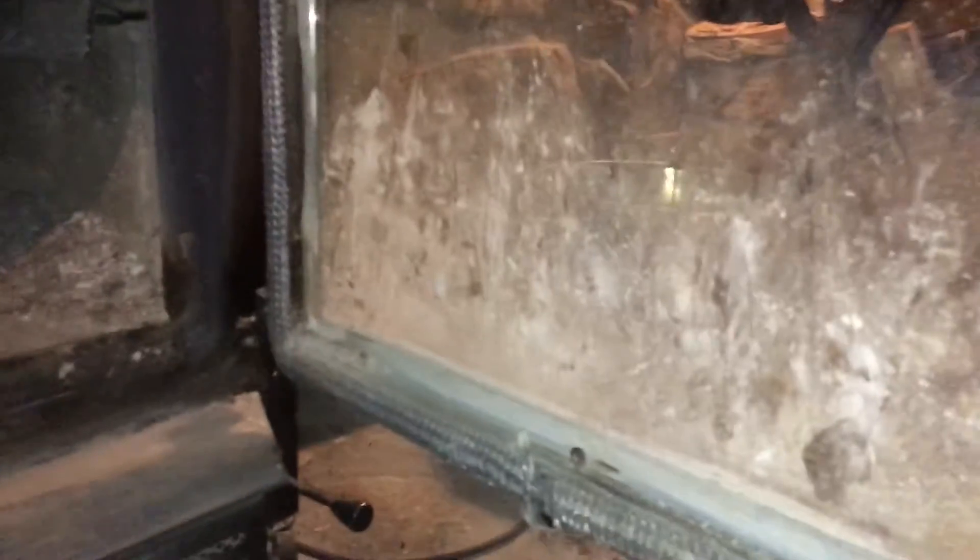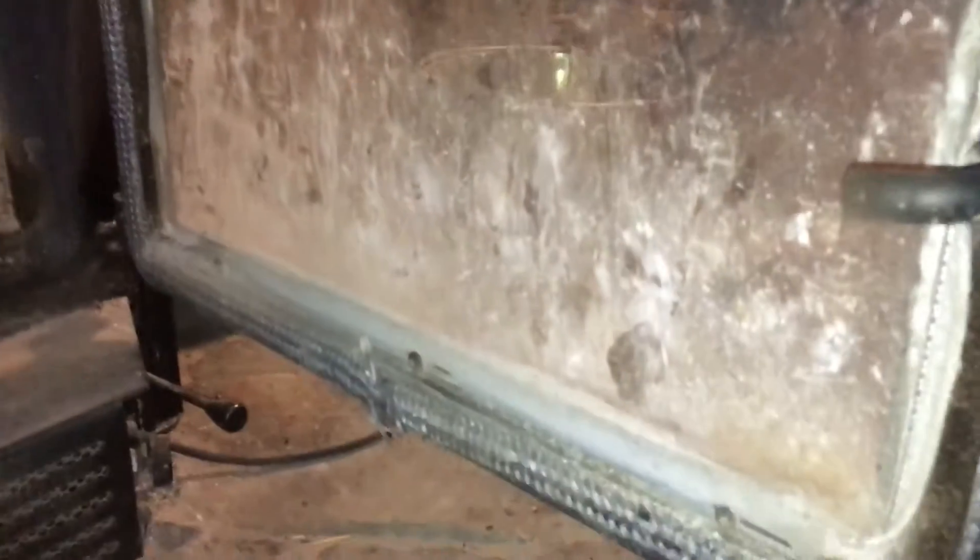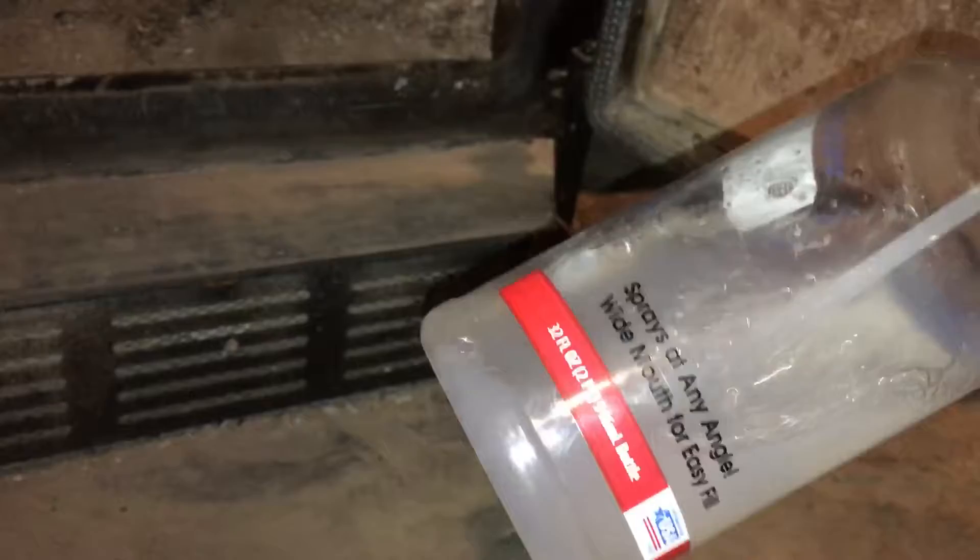How to clean a dirty wood stove glass. You can see how dirty that is. You don't need any special cleaners like I've seen at the store. What you need: a sport bottle, paper towel, and ashes.